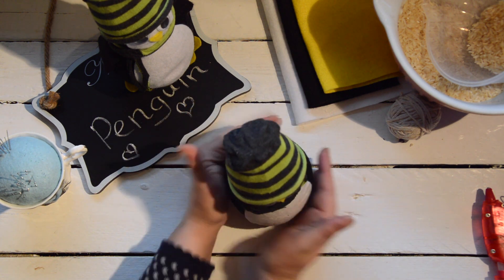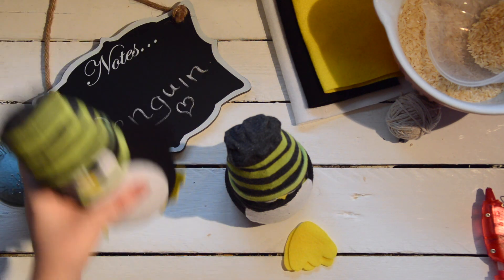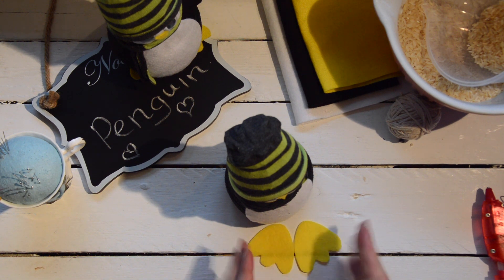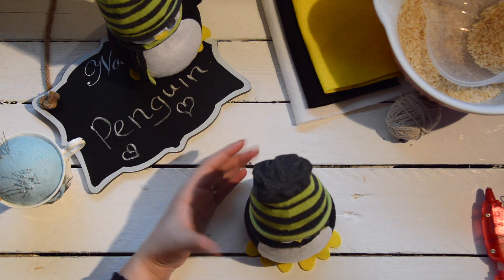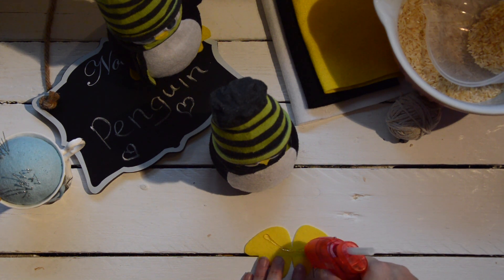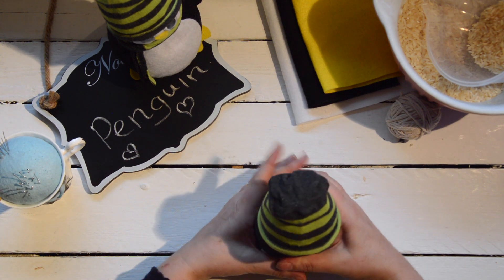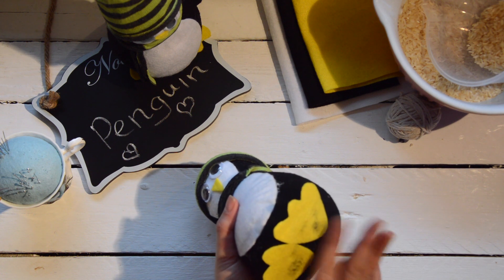Now we're going to put the two feet in position — they attach just at the base. The pattern has a left foot and a right foot, which gives that cute penguin look. Place the two feet together, run glue along them, and then place your penguin down on top of them. That's the penguin's feet in place.